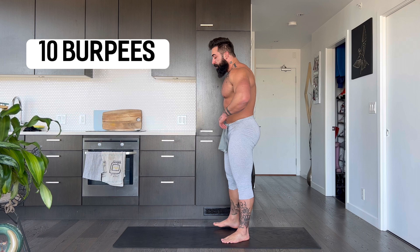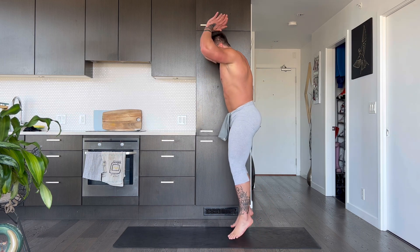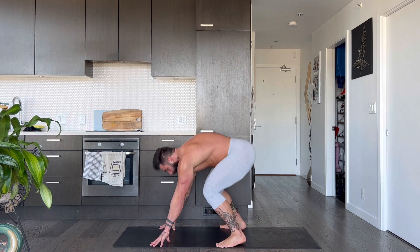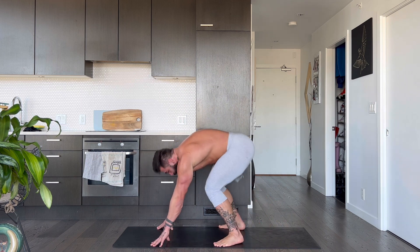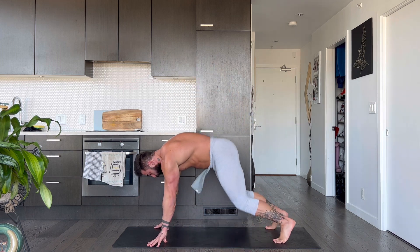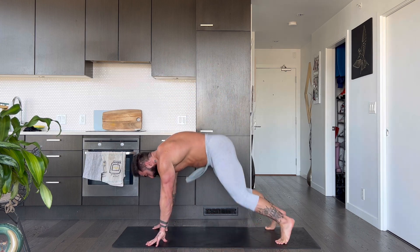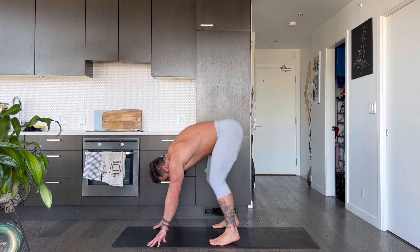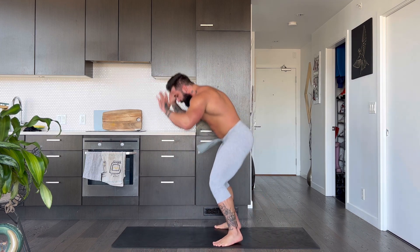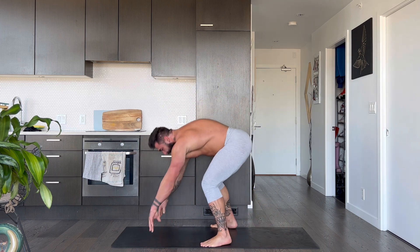We got 10 burpees to rule them all, guys. Give it all you got. 10 burpees, here we go. 3, 2, 1. Jump up, kick it out for 1. Jump up, kick it out for 2. Jump up, kick it out for 3. Jump up, kick it out for 4. Jump up, kick it out for 5. Jump up, kick it out for 6. Jump up, kick it out for 8. Jump up, kick it out for 9. Jump up, kick it out for 10.